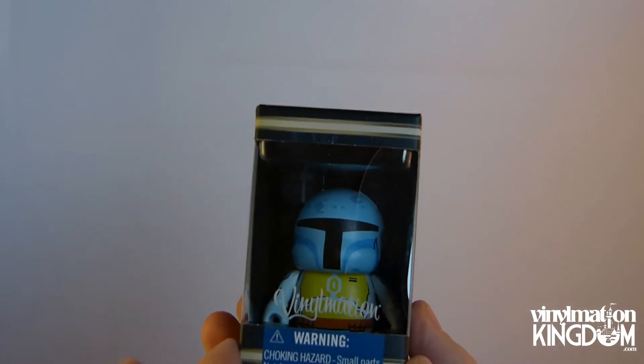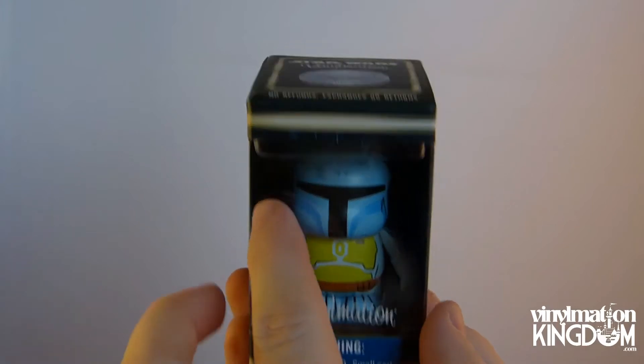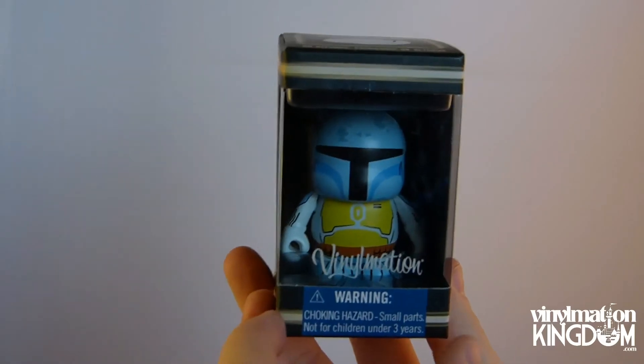It's quite noticeable that it's done in a very small slimline box, a lot smaller than the old style open window boxes. It is limited edition 1500. I think it looks really cool — it was priced at $16.95, so it's quite high for a single figure.